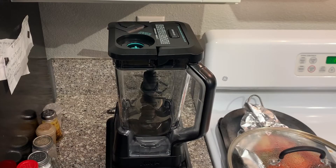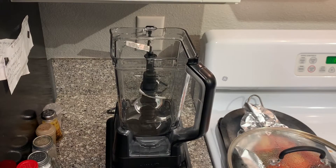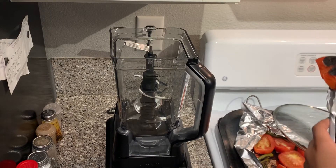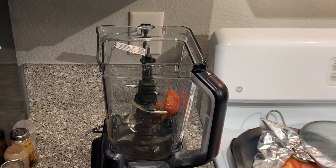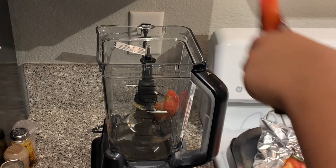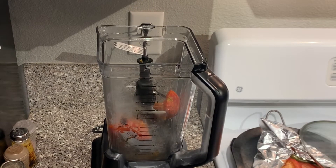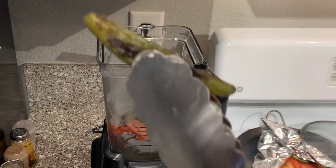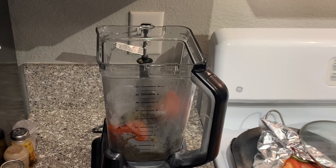So we have our tomatoes and chilies here ready, and we're going to put them into the blender. We're going to take the lid off and start putting the vegetables in. They're supposed to look a little burnt. The chilies are supposed to be like a darker green, and the tomatoes are supposed to be squishy.